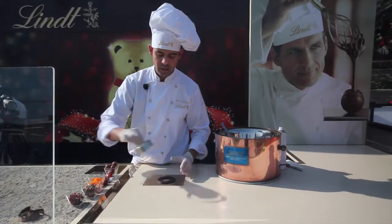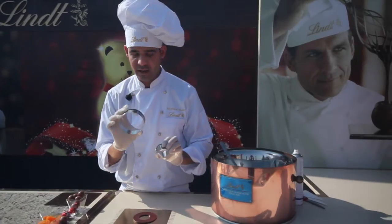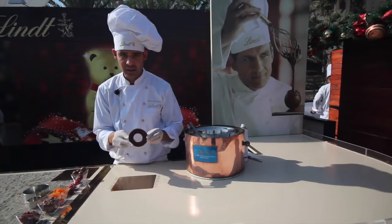So what I've pre-done is basically put some chocolate on a marble table and cut out a circle. Once it's set you cut out the circle and it eventually lines up with something like this.